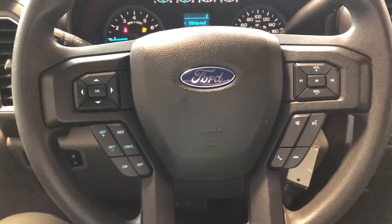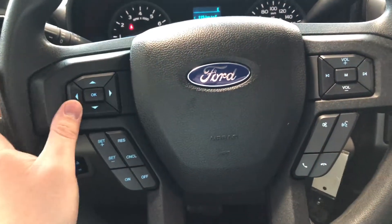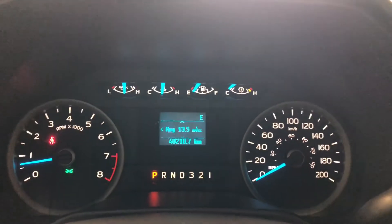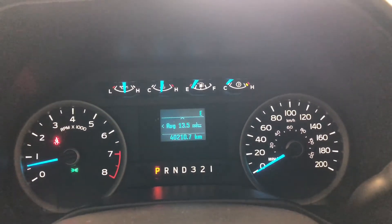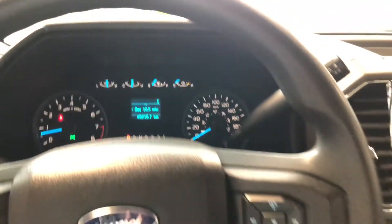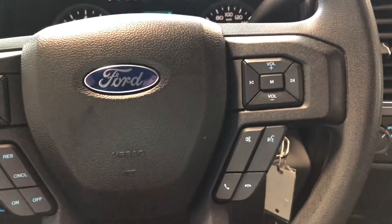We're going to start with the steering wheel features first. On the left side, you'll find your cruise control on the bottom. On the top, you have these arrows which allow you to cycle through your multi-information display, where you can also see this F-150 has 40,210 kilometers on it. If we take a look on the right side of the steering wheel, you'll find your audio controls along with your hands-free calling and your voice recognition.